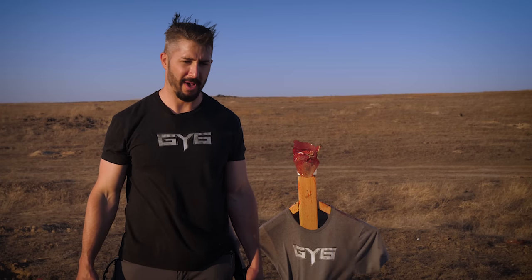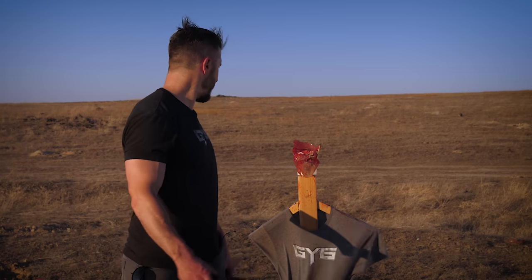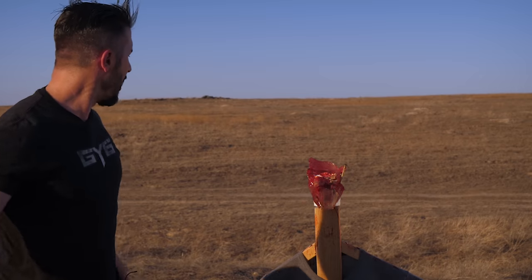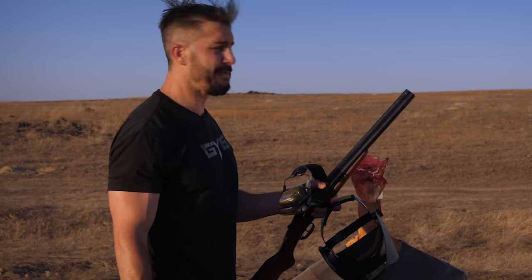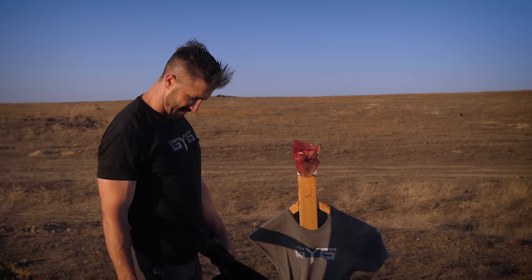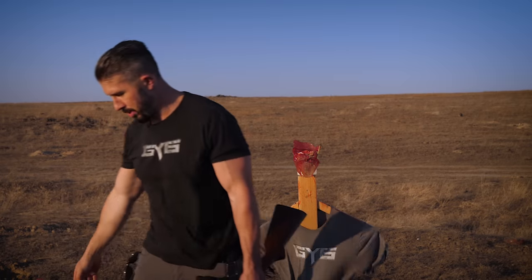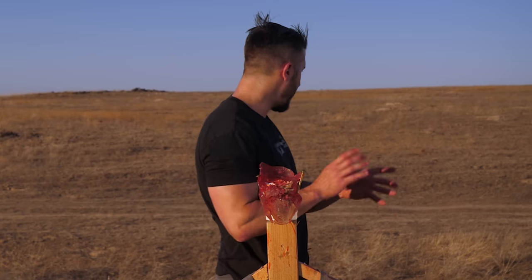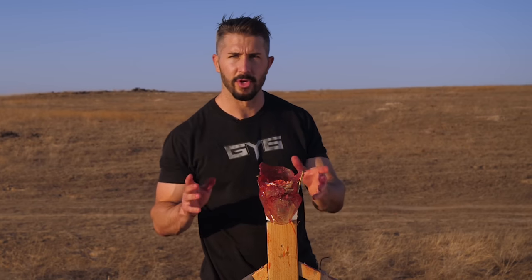That was an expensive mistake. Well, I had another one — I was going to do another video, but it looks like I'm doing another head. That was dumb. He doesn't have a head, so we know what to expect. But not only was that expensive shotgun shells, but a very expensive head. Now let's see if we can do a second head and capture it before the sun goes down and we lose light and good lighting.